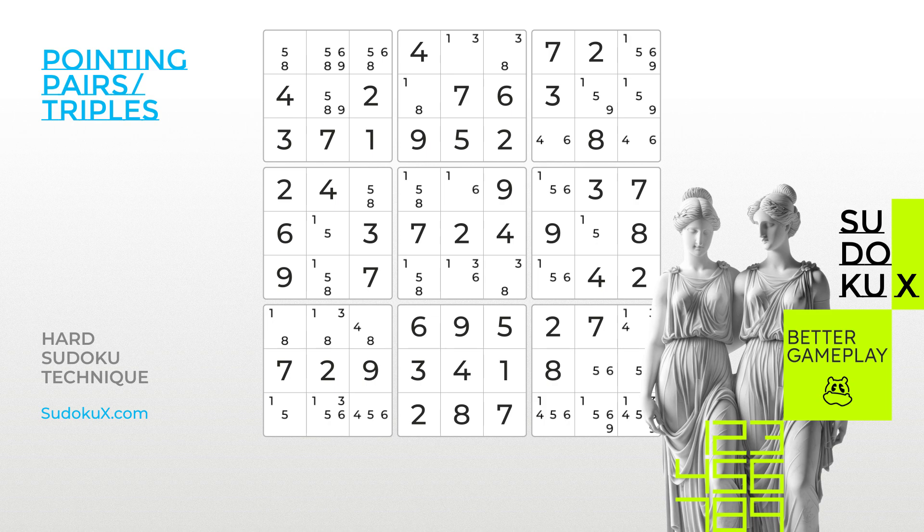Pointing Pairs is a frequently used technique in solving Sudoku games. Its triple equivalent is less common. However, the elimination logic works in the same way. If within a block, all candidates of a certain number are confined to a single row or column following the basic Sudoku rules, that number cannot appear in the same row or column outside of that block.